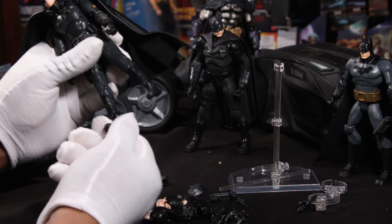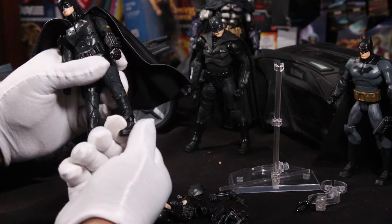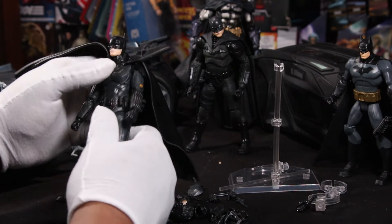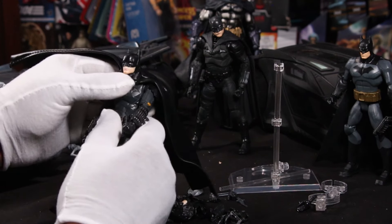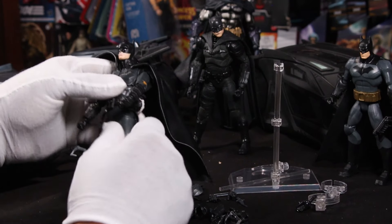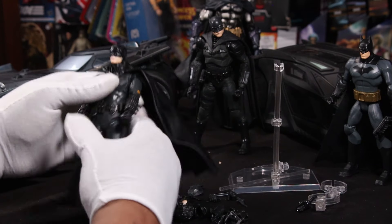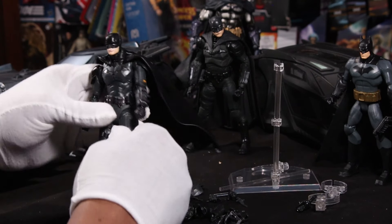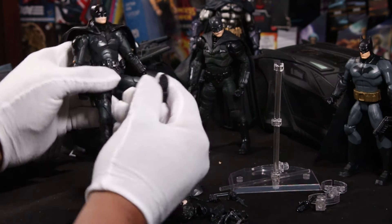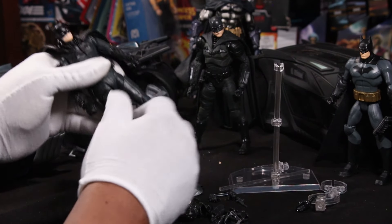Not much ankle rock on one side, but this one rocks better — you just need to work it a little bit. The ankles rock pretty good. He has a waist swivel, a chest swivel, and a thigh cut which moves pretty good. These hips don't drop — the legs only go up so high and they don't go back too far at all.